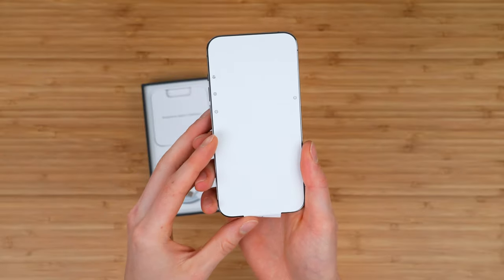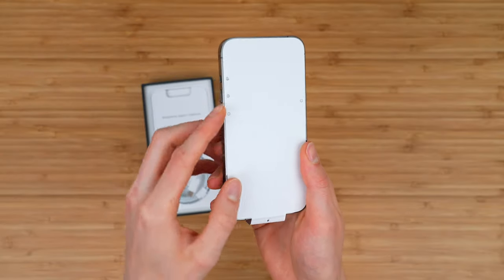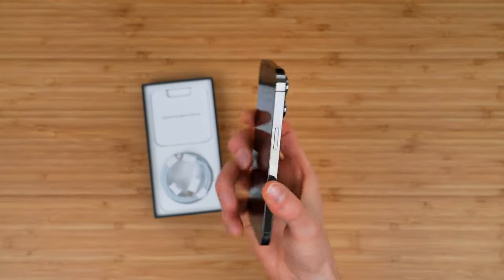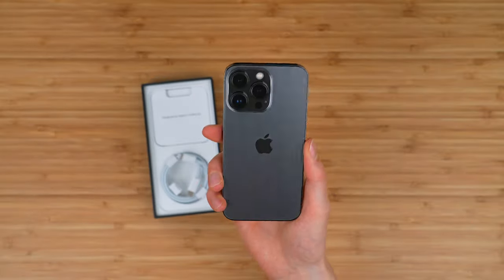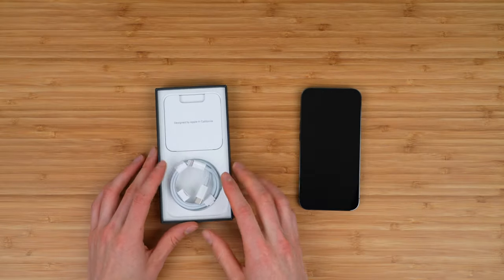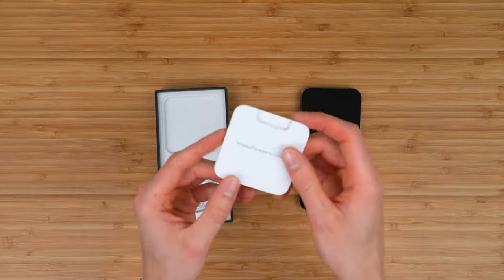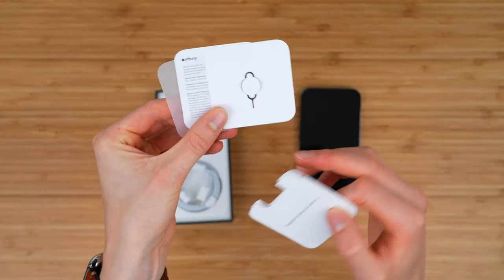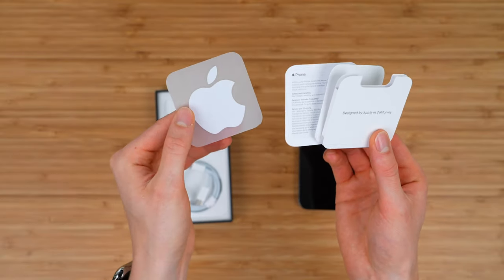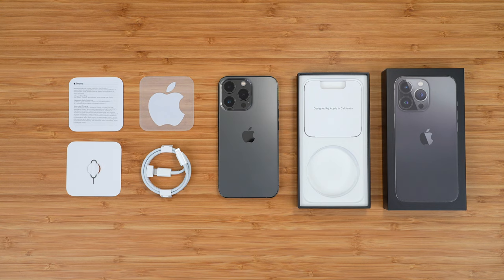There are some indicators on the plastic — we've got our power button on the right, volume on the left, and the mute switch. The final thing you get is some paperwork. I got the unlocked one, so it does come with the SIM eject tool, and I think all of them do. You also get paperwork and a single Apple sticker. So this is everything that's included in the iPhone 13 Pro packaging.